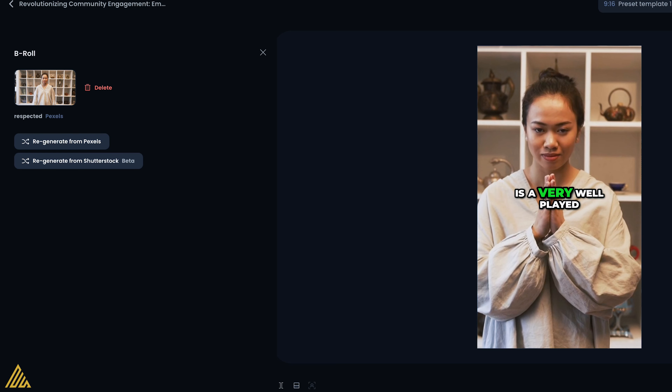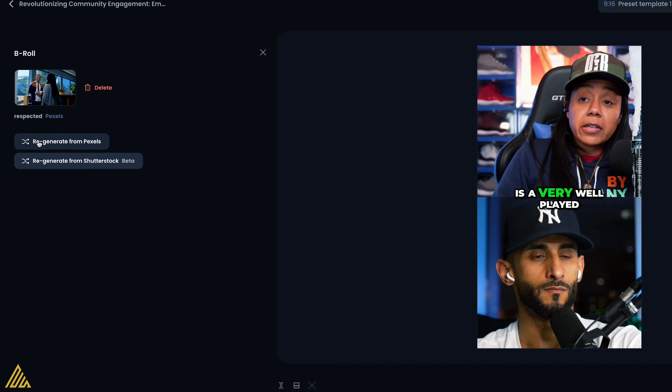Let's keep it real — I'm not here to say this is the greatest thing. This is version one, and if you know anything, version one always needs help. But it's the potential that we've got to look at. What I do appreciate is the fact that you can regenerate it if you don't like it — you can see what it creates, and if you don't like it at all, you can delete it. That's pretty cool.